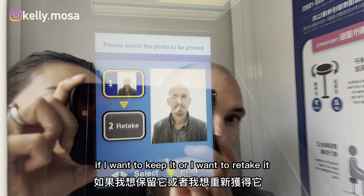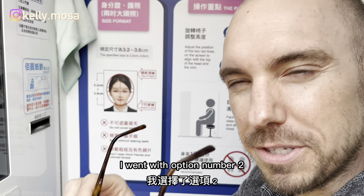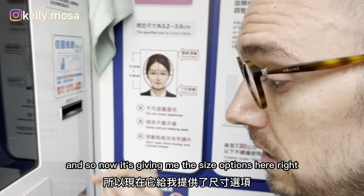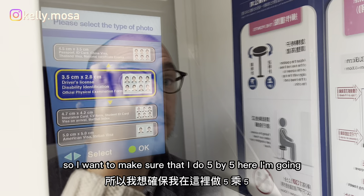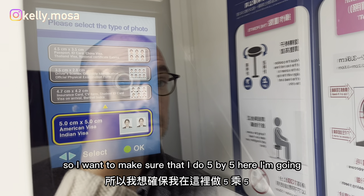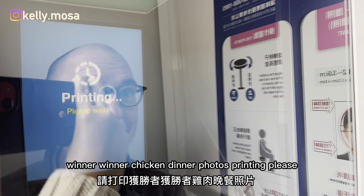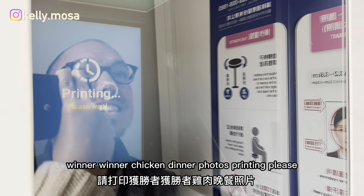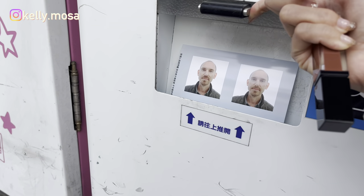They're giving me the option if I want to keep it or retake it — I'm going to retake. Now it's giving me the size options, and I want to make sure I do five by five centimeters. Winner winner chicken dinner! My photo is printing — please wait a moment. I got it!